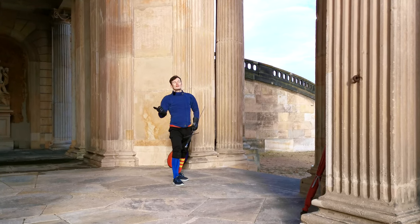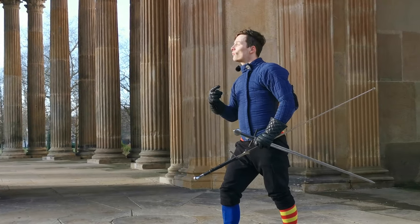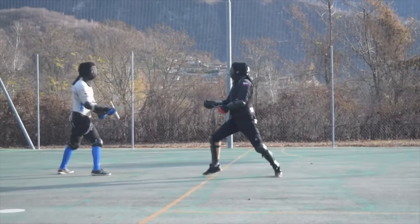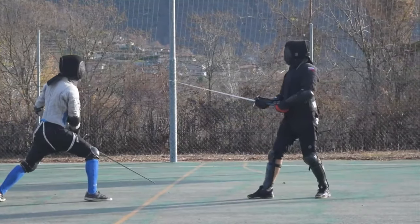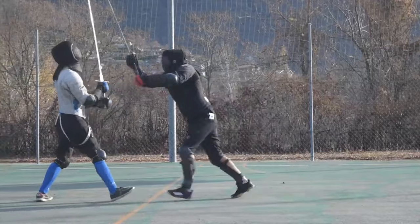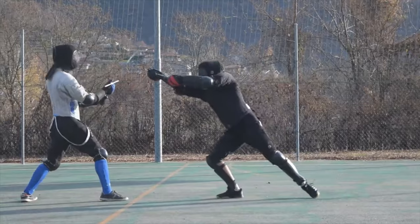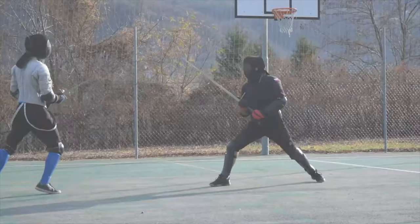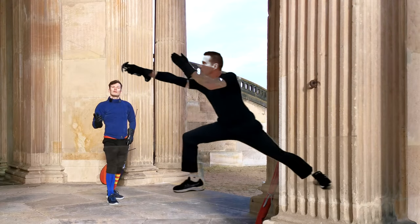I saw the sparring of Federico Malaguti and Martin Fabian the other day, and there was one thing that especially struck me — how Martin Fabian was repeatedly able to, it seemed like, surprise Federico with his very fast and agile thrusts. There was a kind of footwork that he implemented to do that, which another great fencer, Robert Charles, actually talked about on his channel as well.